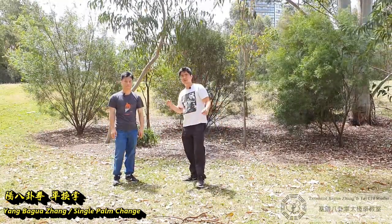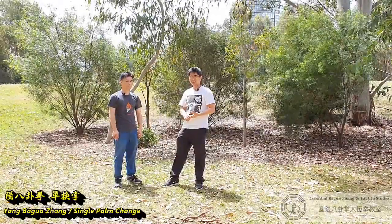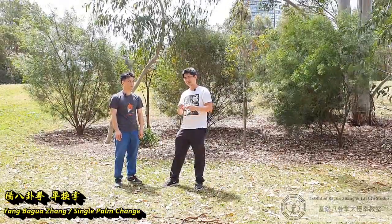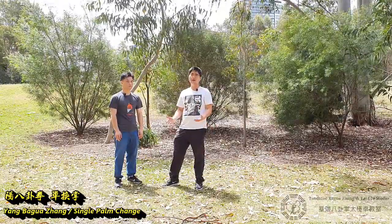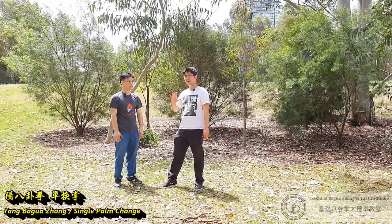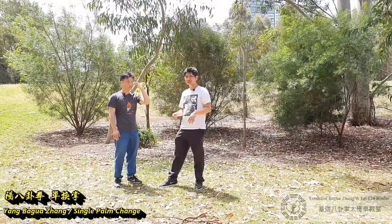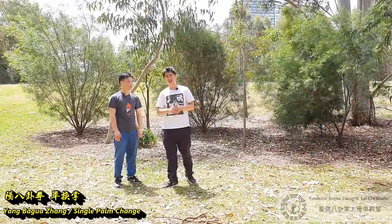Thank you for coming back to the studio. So we go back to the full side of Bagua. Next we continue — the other basic step is our Yan Bagua. So in our system we have Yan Bagua and Yin Bagua. Yan Bagua is a bit more aggressive or a bit more swollen. The difference is the stepping, and then the way of passing is totally different.